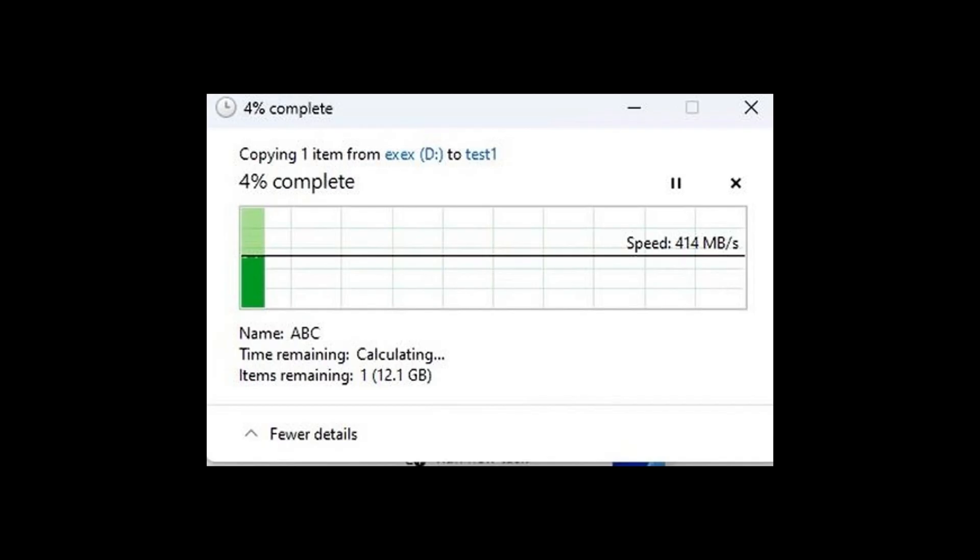The results showed that the speed reached a maximum of 440 MB per second, clearly demonstrating that Zimacube has successfully achieved efficient data transmission for SMB3 multi-channel.